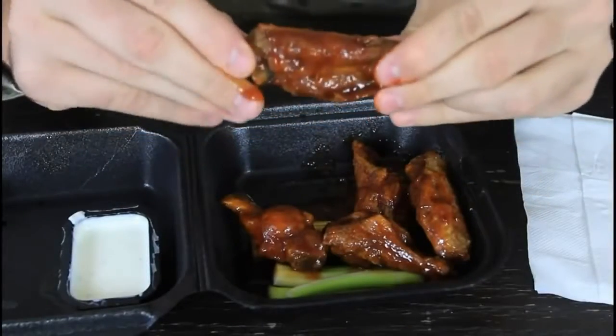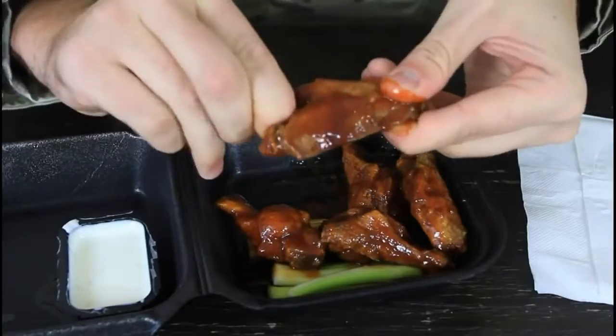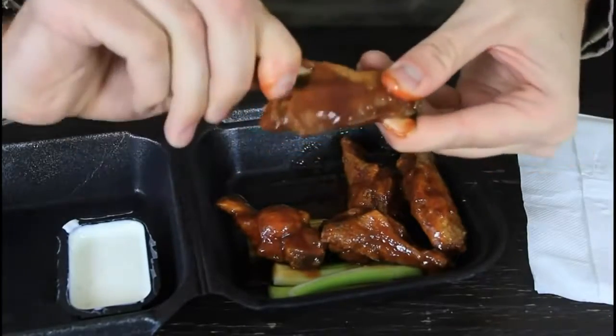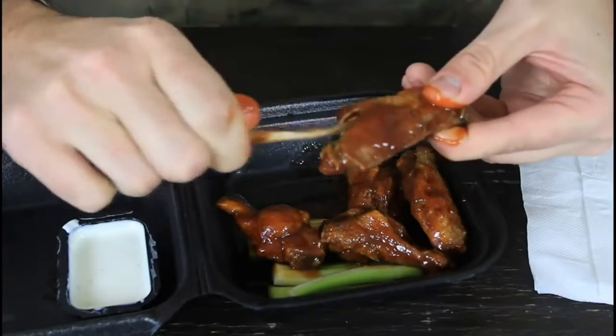We got our chicken wings. We're gonna find a bone over here — you see the small one first — and we go around it, then twist it sideways, twist it again, and just pull it out.